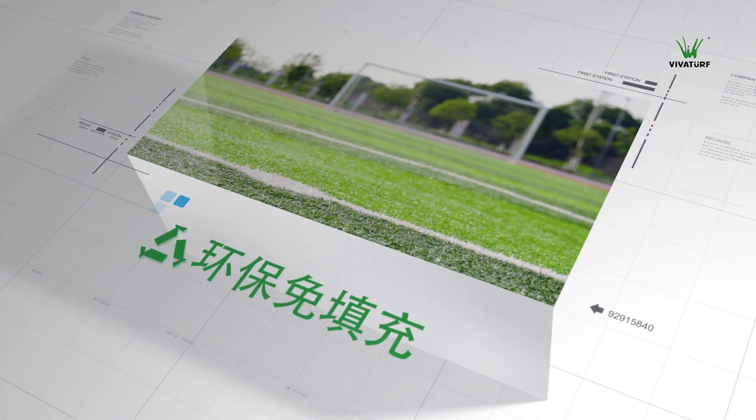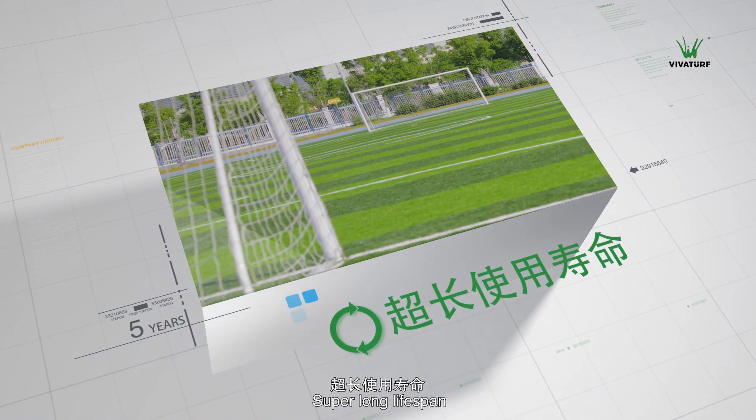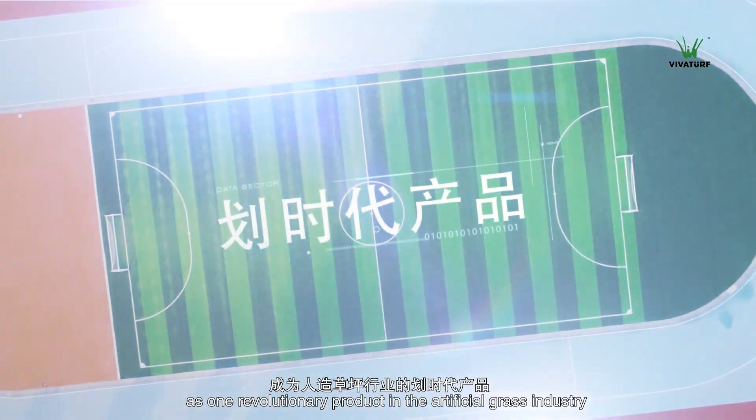Infill-free, anti-static, excellent sports performance, super long lifespan. VivaTurf non-infill grass system emerged as one revolutionary product in the artificial grass industry.